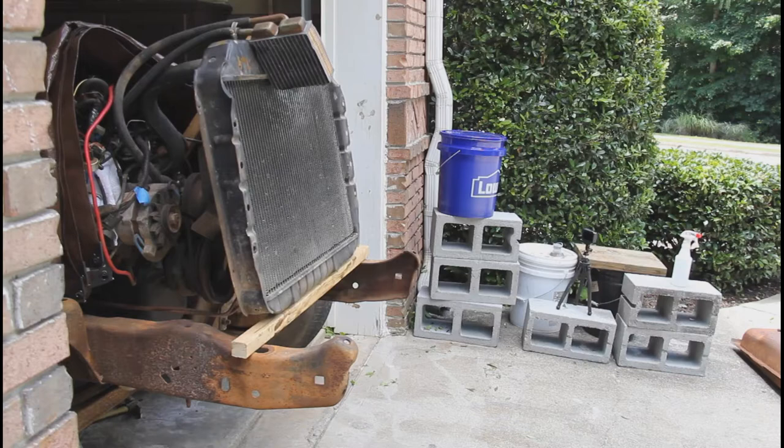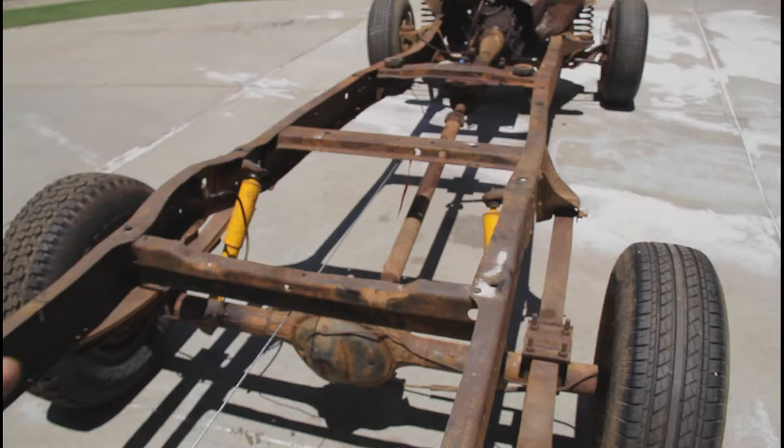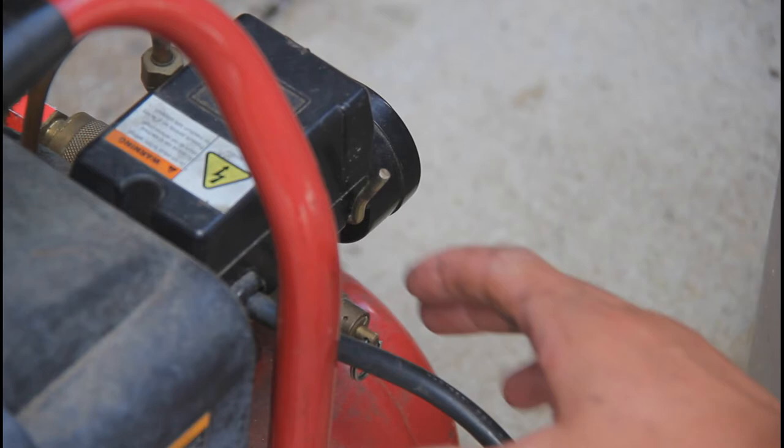So I'm gonna go ahead and pull the truck out and we'll see how it works as well as it did for the front piece. I got it out, put it in park, and now I'm gonna go ahead and sandblast it.